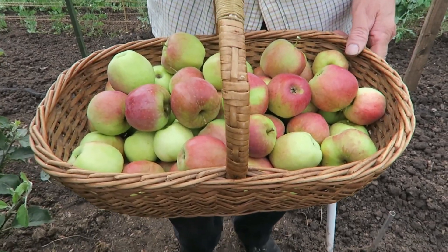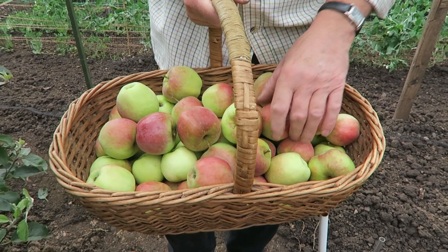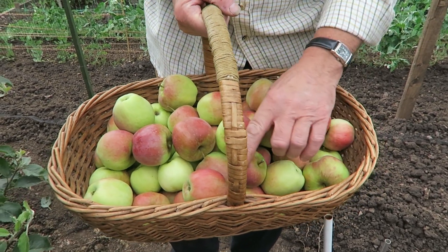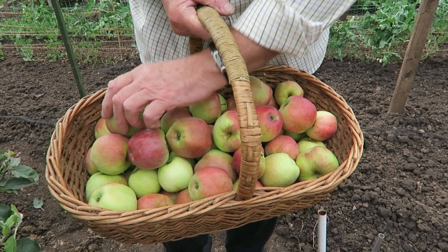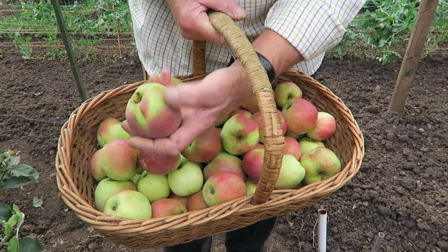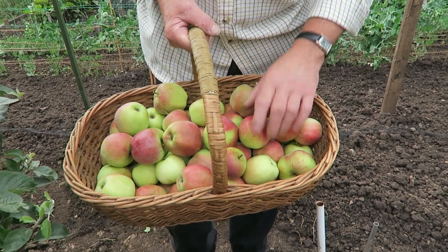There's the apple crop off this one tree — absolutely beautiful apples. There's not a single maggot hole in them at all. That means the grease band has worked wonders. It's always worth putting your grease band on. That's the apples.